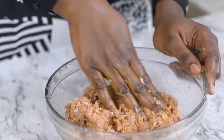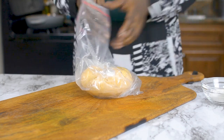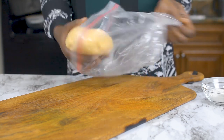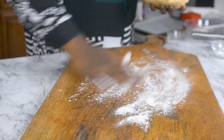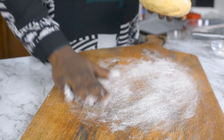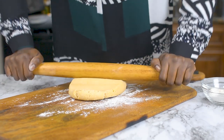Our dough is cold and chilled. Let's go ahead and sprinkle a little bit of flour on the work surface. You don't want to use too much flour — a little goes a long way, otherwise you're going to mess with the texture of the dough. So just go ahead and roll this out into a thin sheet.